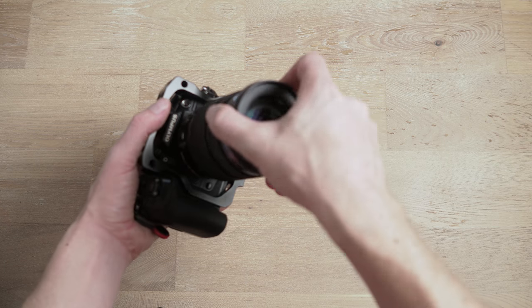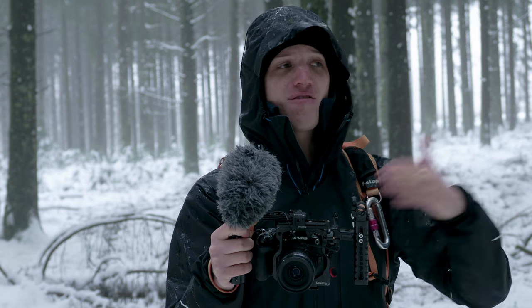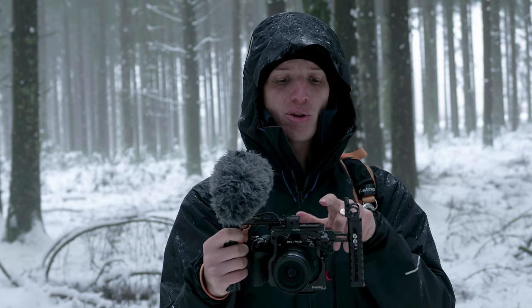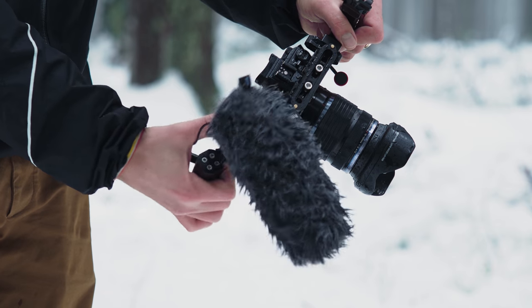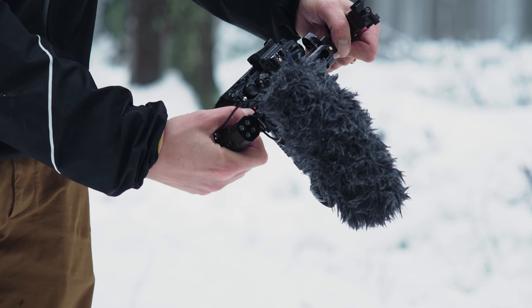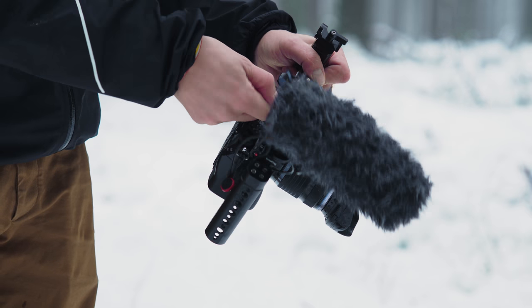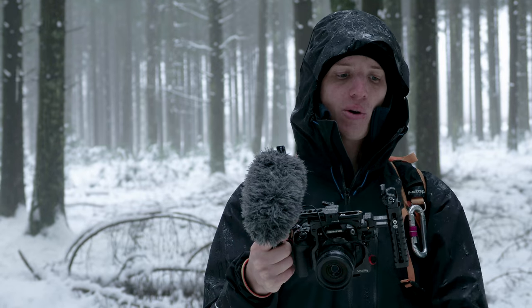The cage itself is really small, but SmallRig has an infinite amount of accessory possibilities. I'm using NATO rails as well, so I can really quickly loosen something, take it off — as you can see here — or slide it on and attach it with just one twist of a screw. No tools required, which is really cool.